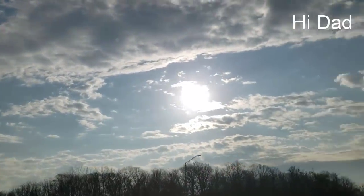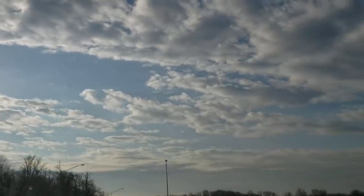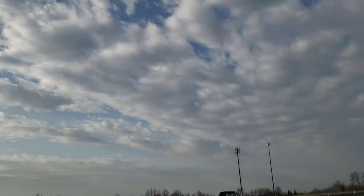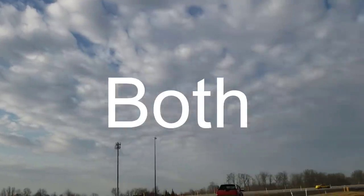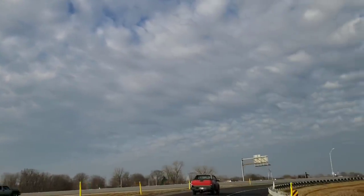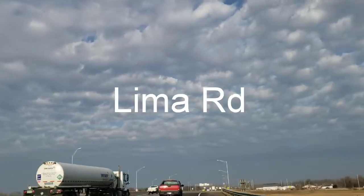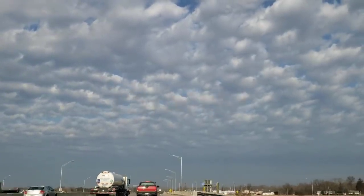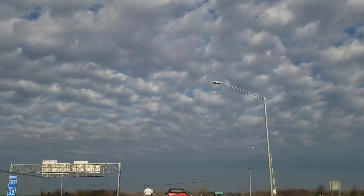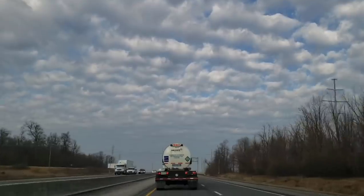Hi everyone, welcome back to my channel. This is Jenny. Happy Wednesday to you. Today I'm going to be taking you to both of my favorite Dollar Trees. The first one is located on Maysville Road and the second on Lima Road, both here in Fort Wayne, Indiana. I found some amazing new items, so I'm excited for you all to see.